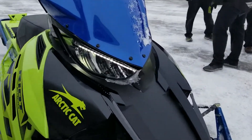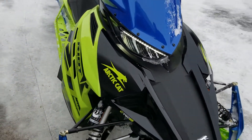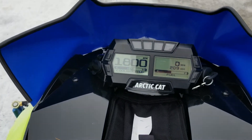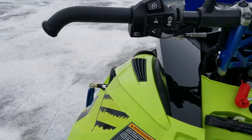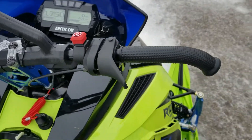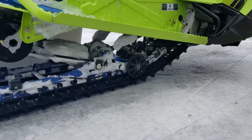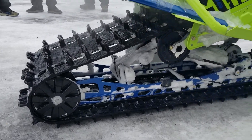Traditional LED eyebrows, same gauge package we had before, driver bar, nano control setup. You can see it comes with ice scratchers, over-track 1.6 to 1.3.